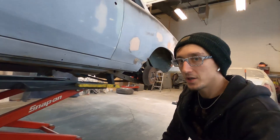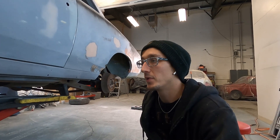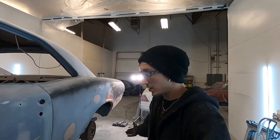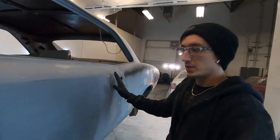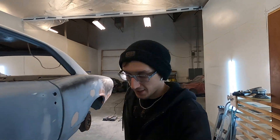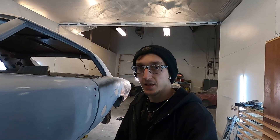I bought myself a Snap-on postless lift and I'm in love with it. It makes my life so much easier working on this GTO and other cars. You lift it to where you need it — I'm working on this panel and I'm not breaking my back. It's wonderful, it's awesome.